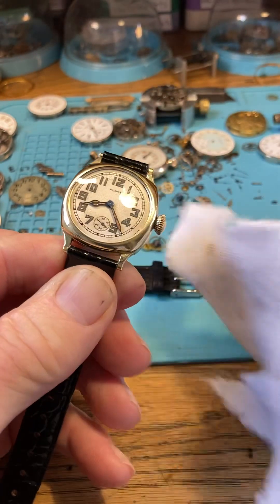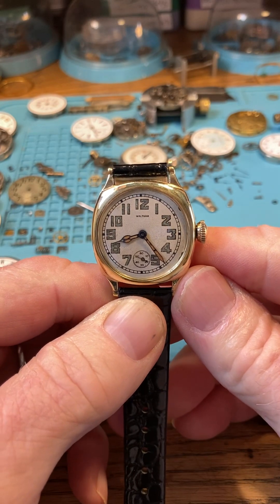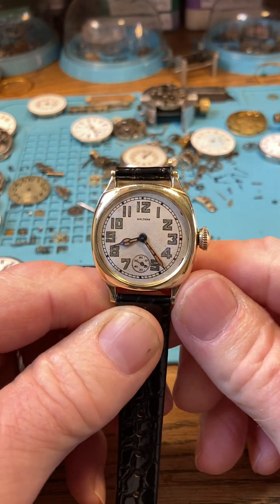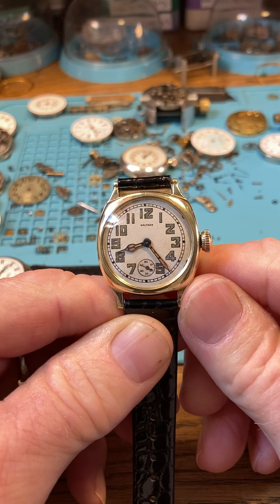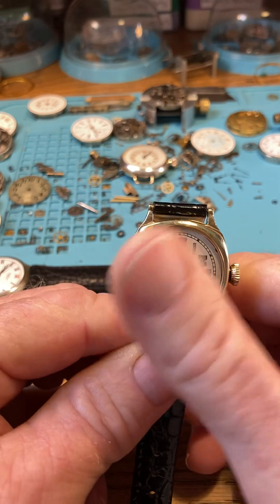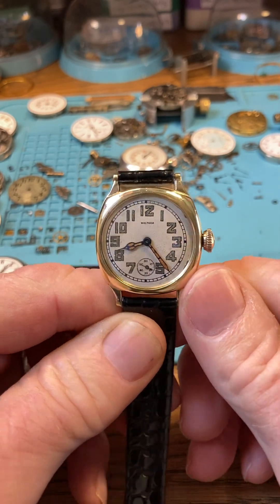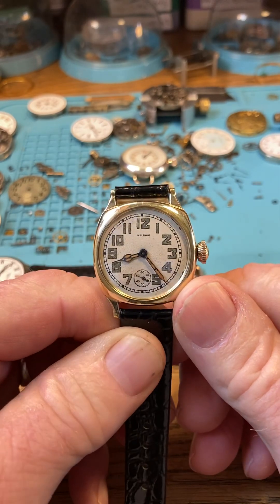This is also a manual wind watch. One full wind gives you 24 hours of power to the movement, and that keeps your watch running. Let's go ahead and wind it now.